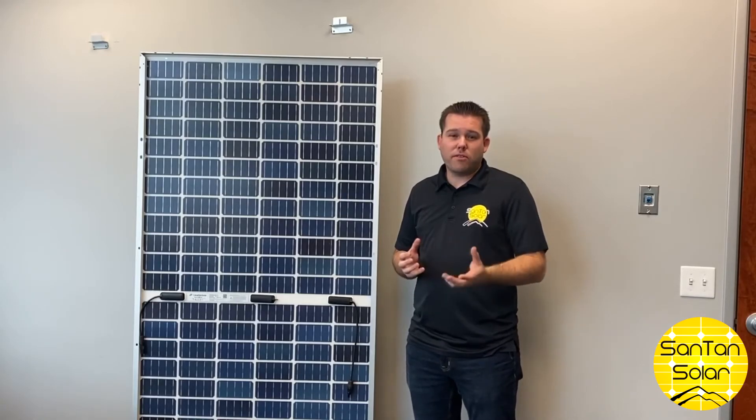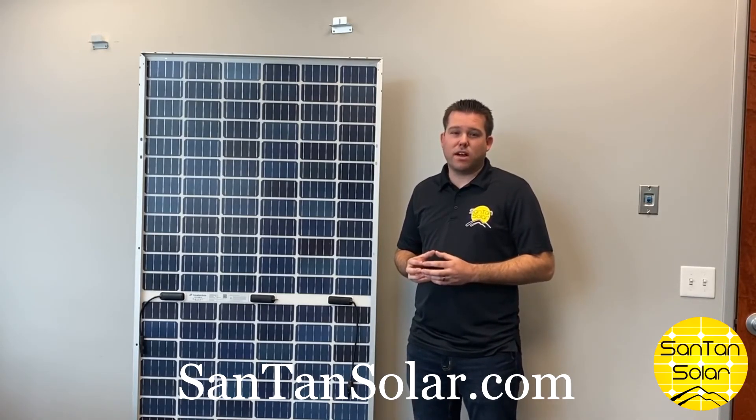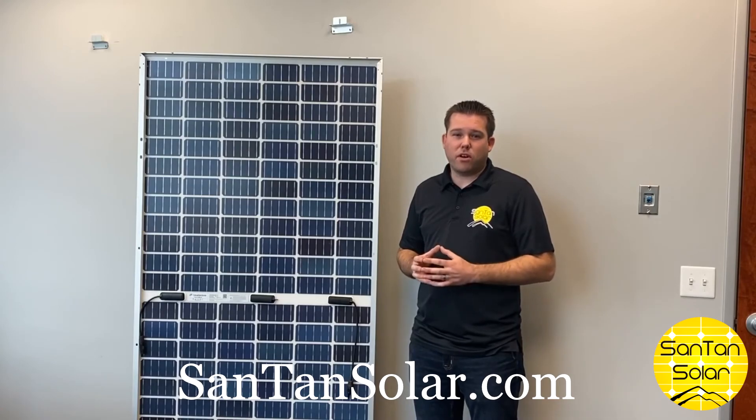You can find more information about these panels on our website, sandtansolar.com, the one-stop shop for all your solar panels.